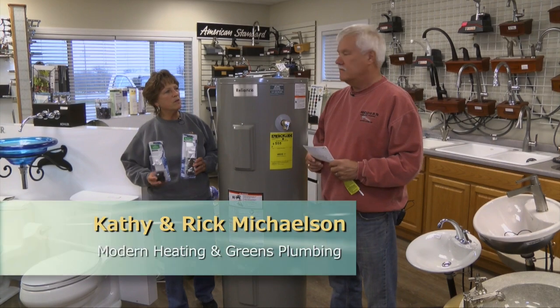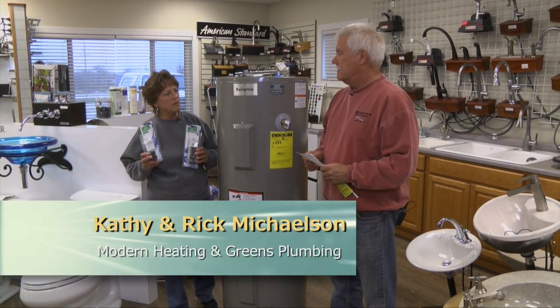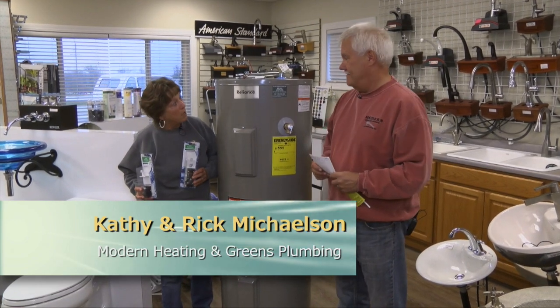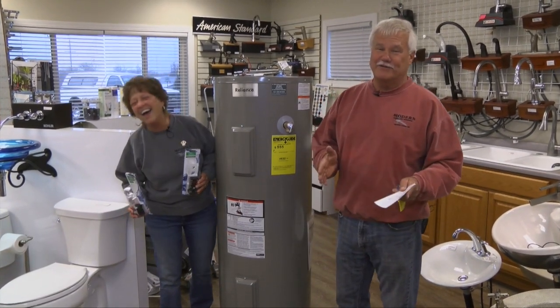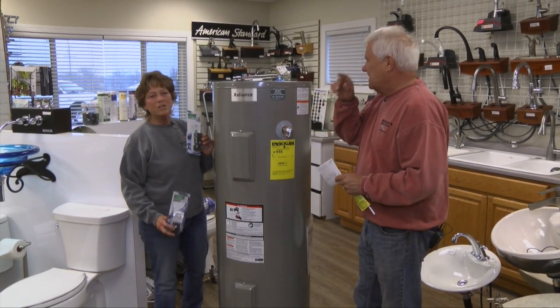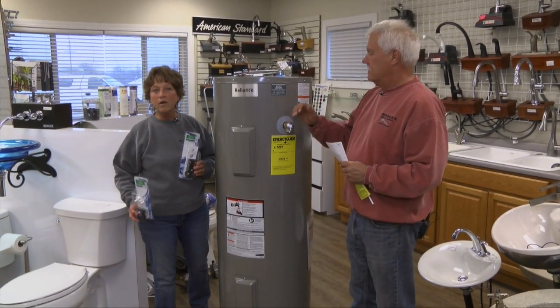You know, Rick, there are some things that you don't really think about until you run out of it. And that's hot water — and one of them is toilet paper. Well, we're not going to talk about toilet paper today. No, we're going to talk about hot water.